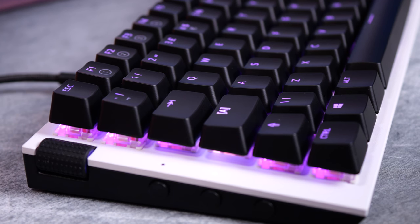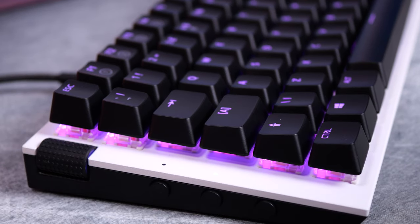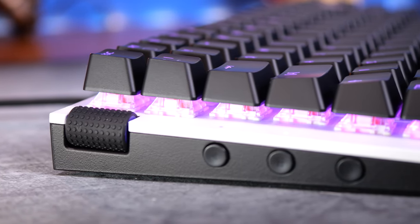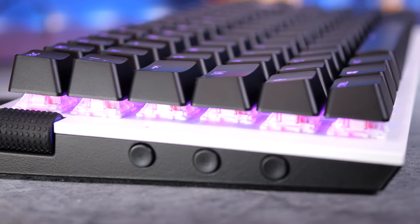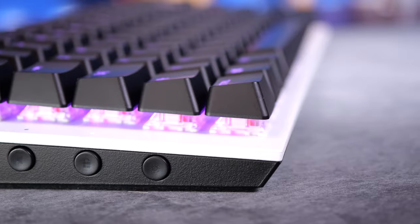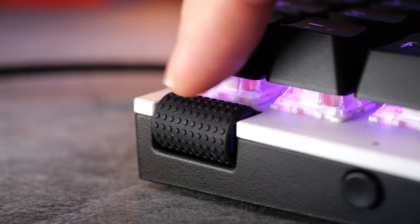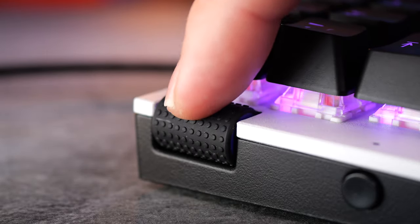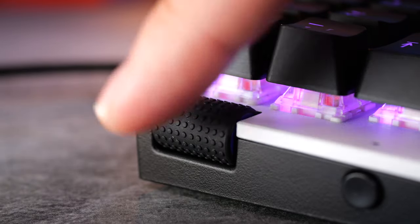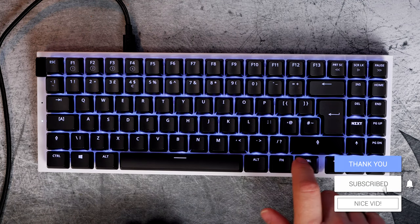One highlight of having the volume wheel and controls on the left-hand side is that you can easily adjust volume with your pinky or just move your left hand — without taking your hand off your gaming mouse. A downside I've found though is that I often accidentally press one of those three buttons below the volume wheel when shifting my keyboard around on the desk.